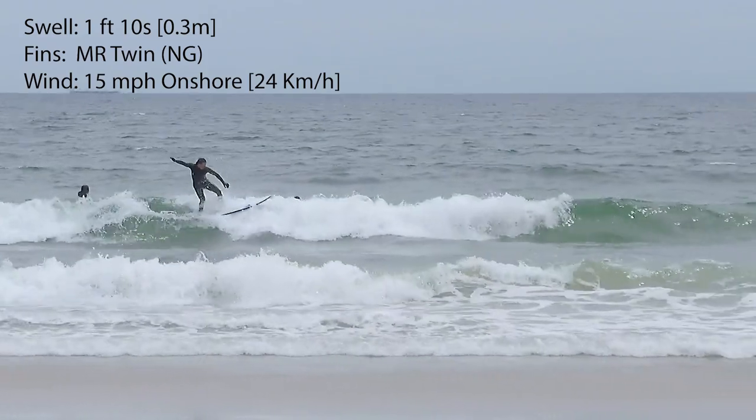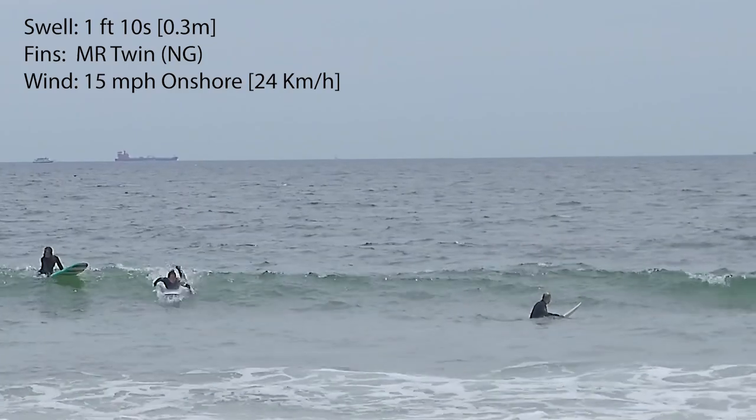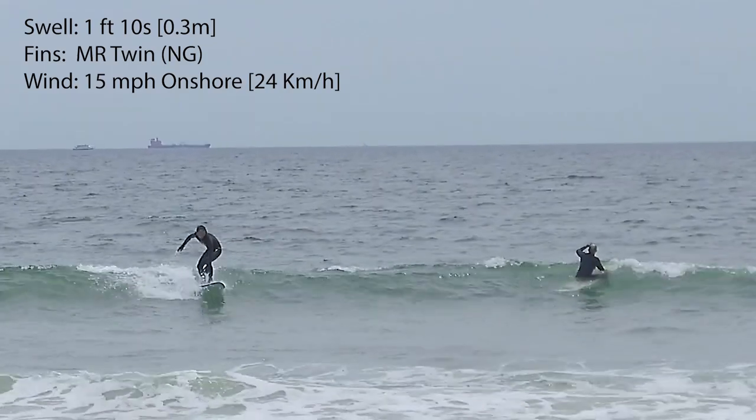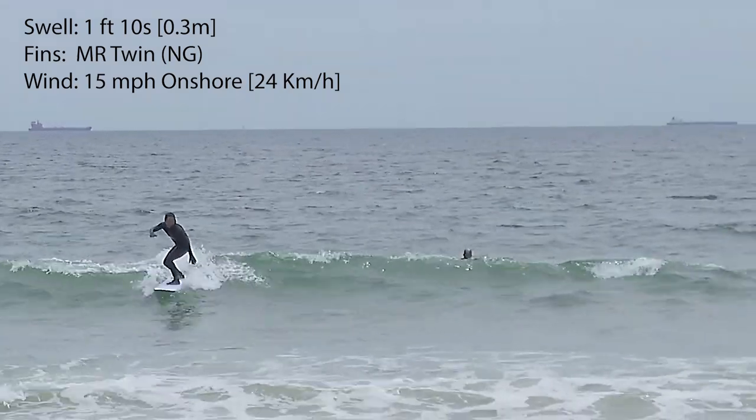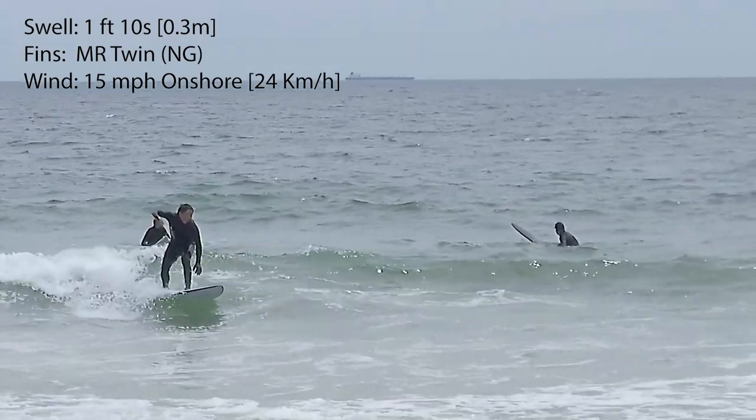What I love most about the Sundae is how responsive it is and its projection. There's pretty much no delay between transitions and the board is way more predictable than the Seaside and Beyond. It also picks up speed really quickly.